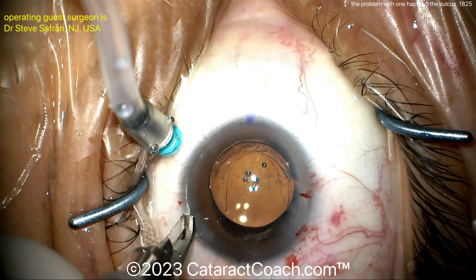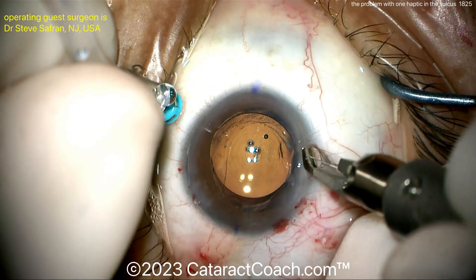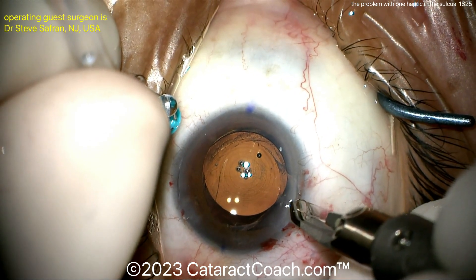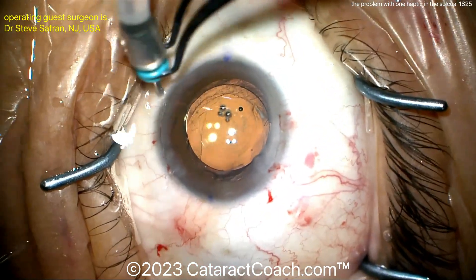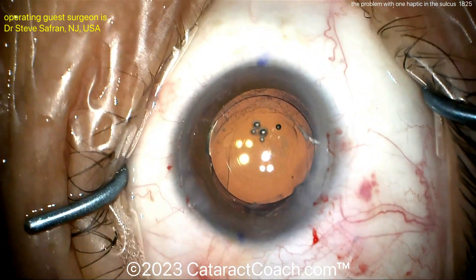So keep in mind: don't ever let one haptic be in the sulcus while the other's in the bag. That's a recipe for a big disaster. It can be repaired like an expert does in this case, but it's better to just prevent it in the first situation. Taking out that last trocar — look at that. Stable, stable lens. Beautiful result.